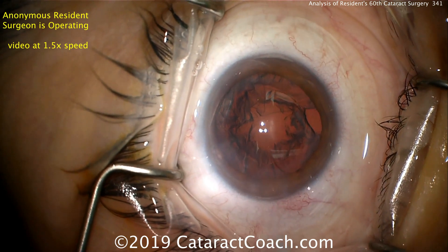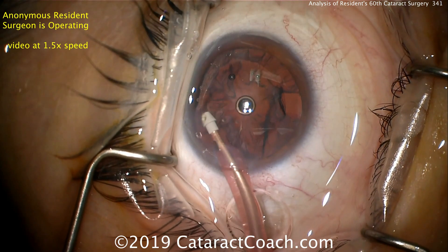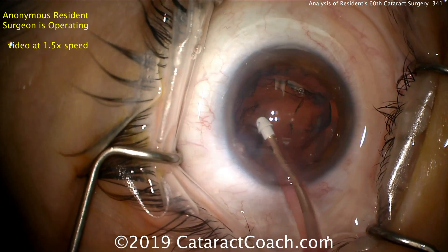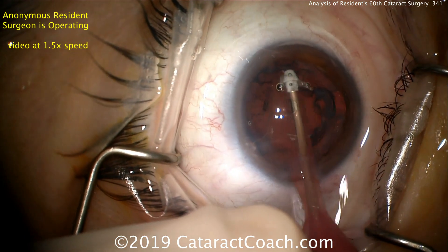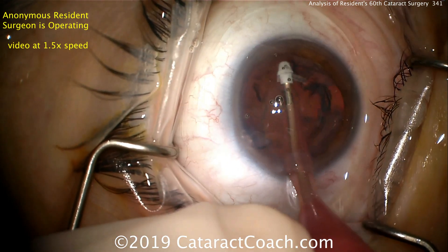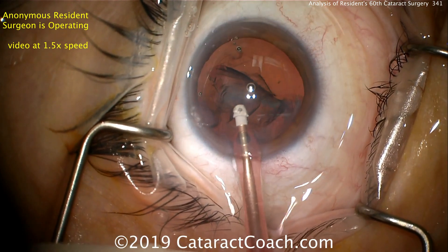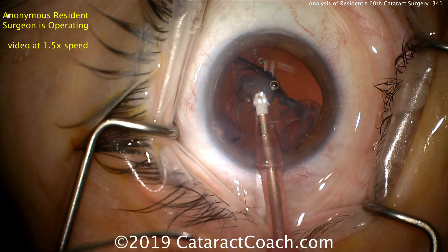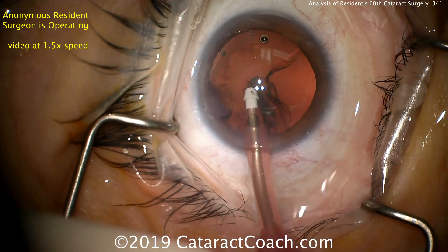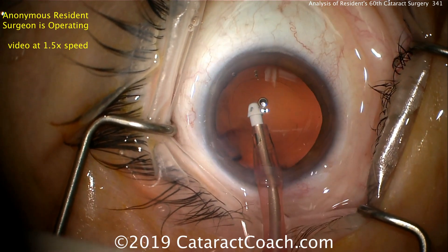Now it's time for cortex removal. Looking at the draping of the lashes — it's pretty good. Looks like on the left side the superior lashes are draped well. This looks like a right eye with a temporal incision. The inferior lashes are a little bit exposed — that could be worked on for the future. Now removing lens cortex using the I/A probe. I would adjust the I/A sleeve so that it's further down the tip — right now the infusion ports are too far away from the aspiration. So when the surgeon pulls backwards to try to get the subincisional cortex, you have a danger of having infusion exit the eye. So maybe adjust that sleeve next time to have it in a better position.